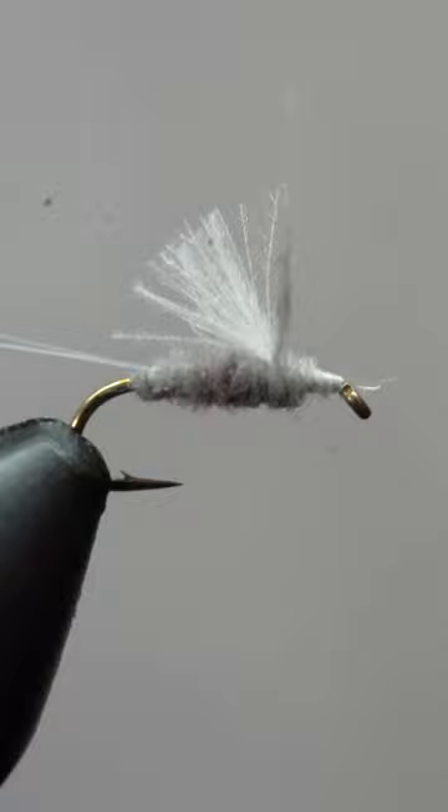Now fill in the gap with more dubbing, give it a good 3 to 5 turn whip finish, and there you have it — the RS2.